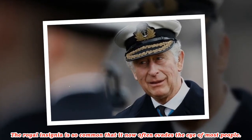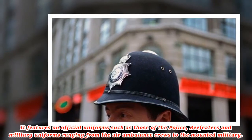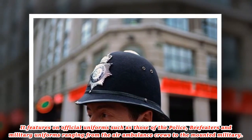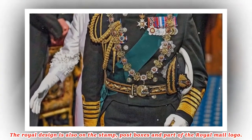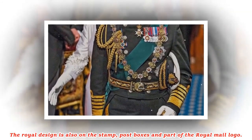The stamp has become a globally recognised image of the British monarchy and part of our national identity. The royal insignia is so common that it now often evades the eye of most people. It features on uniforms such as those of the police, beefeaters and military, ranging from air ambulance crews to the mounted military, as well as on stamps, post boxes and the Royal Mail logo.